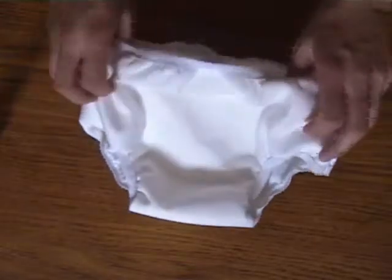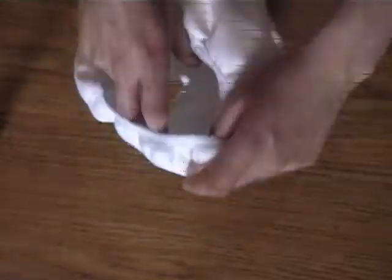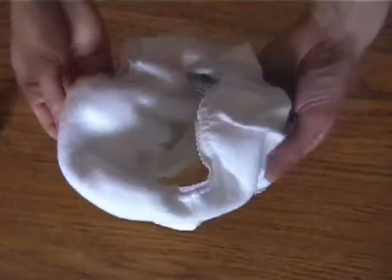This is a Nappy Lady demonstration of the Motherease trainer pants. These are soft pull-up trainer pants. The waterproof outer layer is made from the same fabric as the Motherease wraps and is lined with a layer of soft terry fabric.